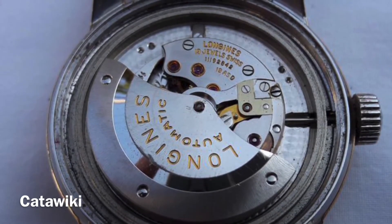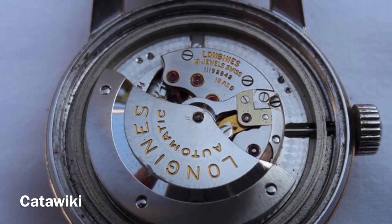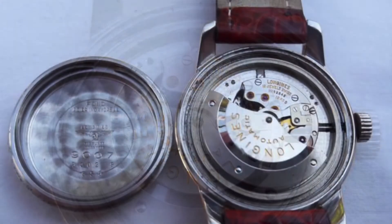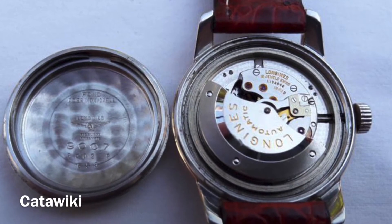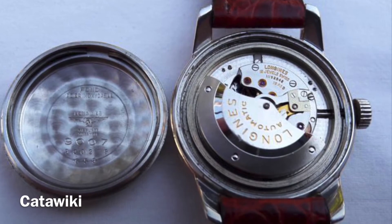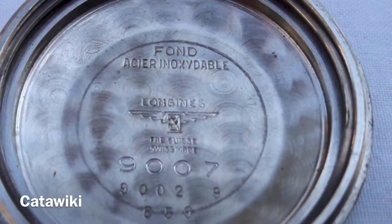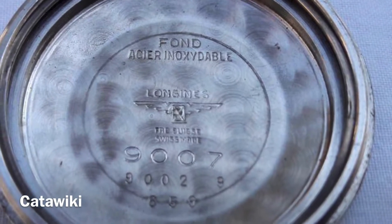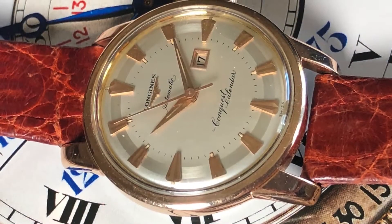Here it is — this is a caliber 19 ASD, and you can see the pearlage work in there, the decoration of the circular swirls. You can even see that it's on the back of the case as well. Very neat — you can see the jewels there. The attention to detail is just top-notch with this watch.